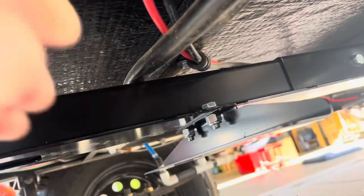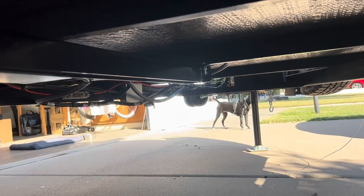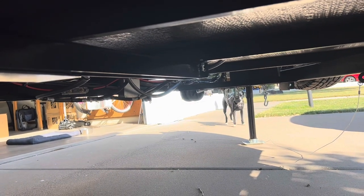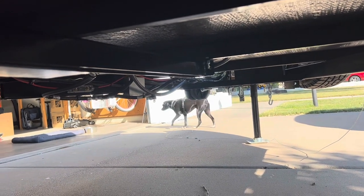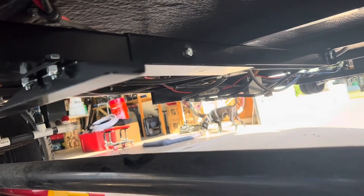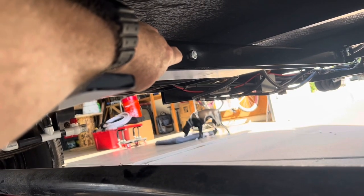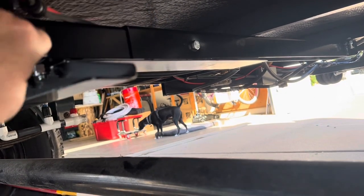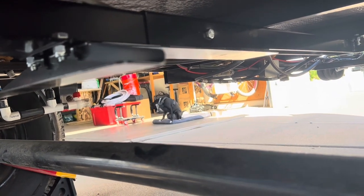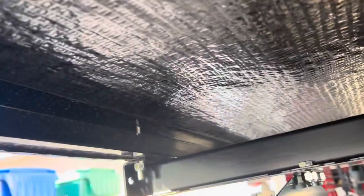The only thing to take into consideration is your gas lines — this one's running over the top so it's not in the way. There is one at the other end I'm going to move slightly because it's a little close to the mounting bracket. But other than that, it seems really sturdy. It has two bolts in the back, one in the center, and two bolts in the front to make one solid piece.